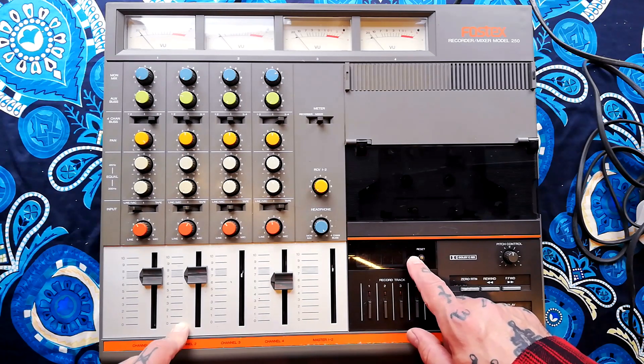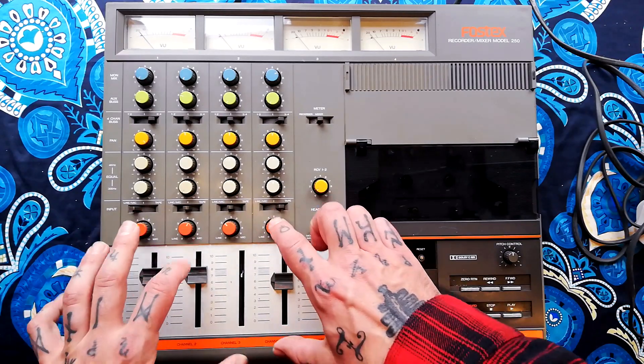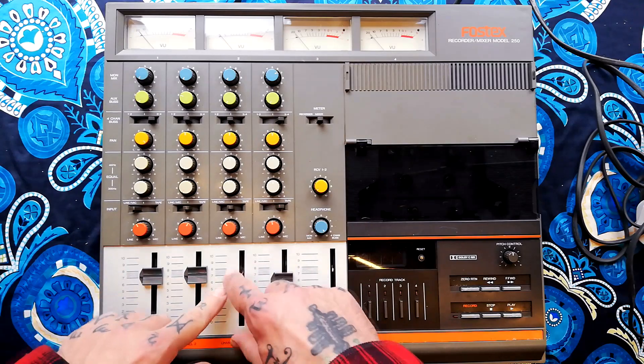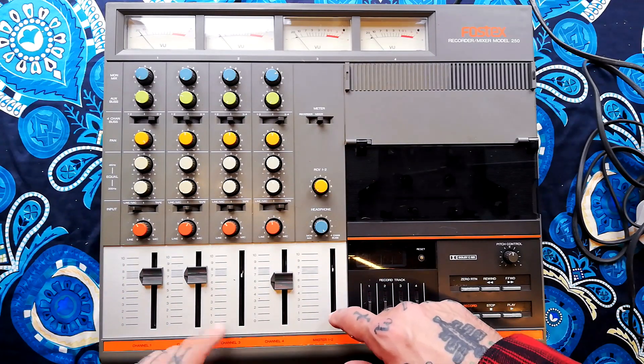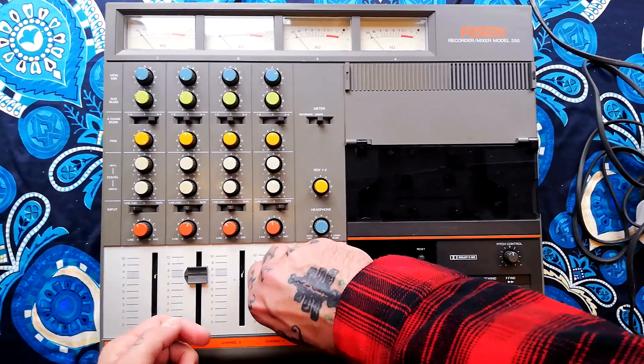Since I am going to be completely disassembling this — and I seem to recall it's necessary in order to get to the mixer; I think you have to take the record/playback board out completely before you can get to the mixer on this — I am going to need to remove the knobs first, and they're just going to lift off.